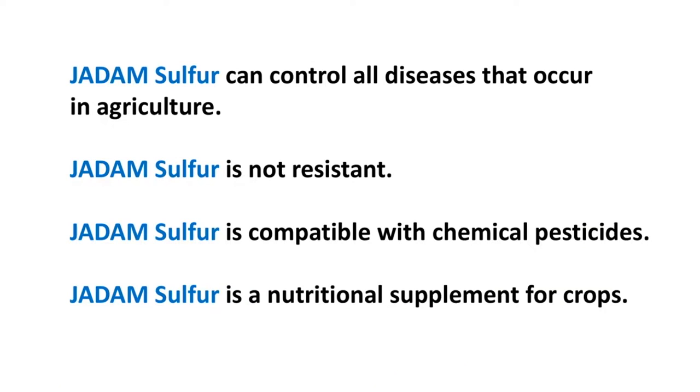In South Korea, we have something called PLS — the Positive Listing System — for safe agricultural substance and product use, and Jadam Sulphur is one of the most preferred solutions among farmers. Jadam Sulphur can control most viruses and diseases that occur during agriculture. Another feature is that it does not build resistance even when sprayed often, and it can also be mixed with chemical pesticides, which makes JS even more special.